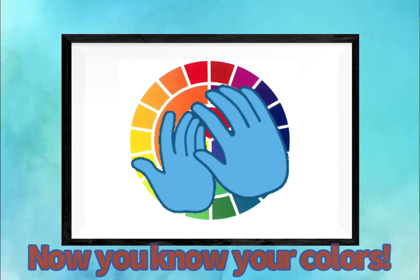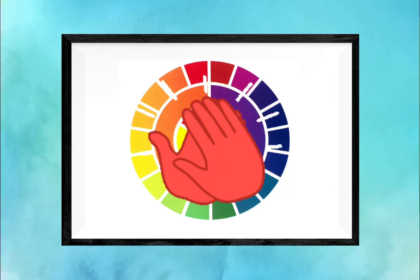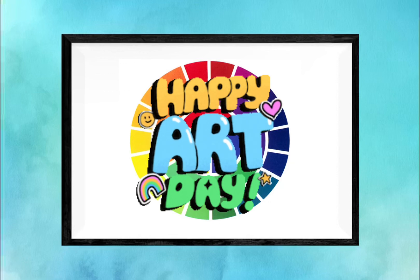Now you know your colors. Happy art day!